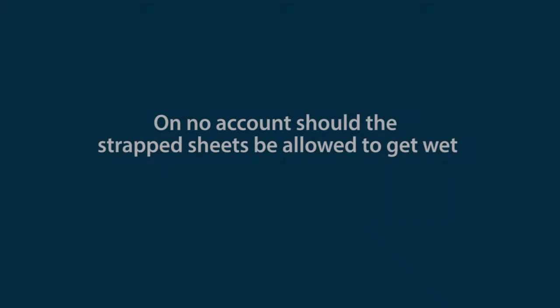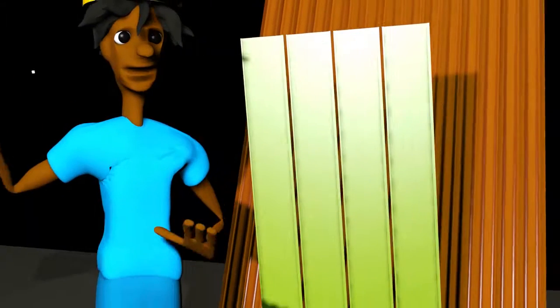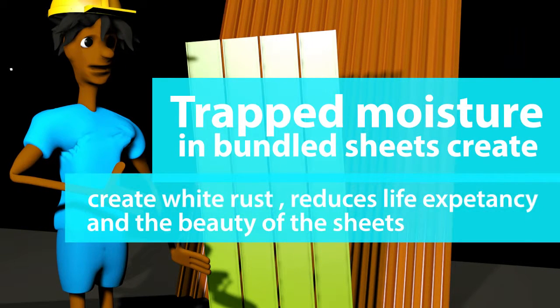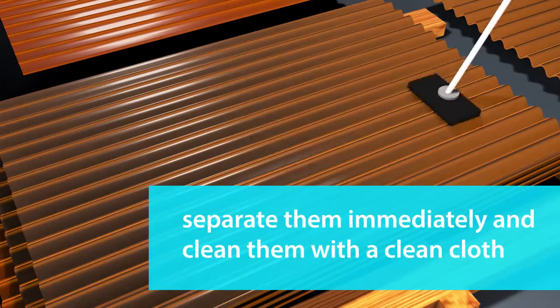3. On no account should the strapped sheets be allowed to get wet. Trapped moisture in bundled sheets creates white rust, which leads to reduced life expectancy or poor appearance of the sheets. 4. If sheets should get wet, separate them immediately and clean them with a clean cloth.